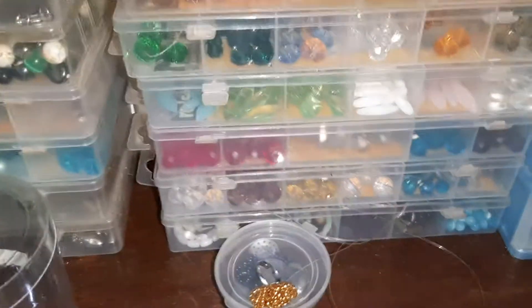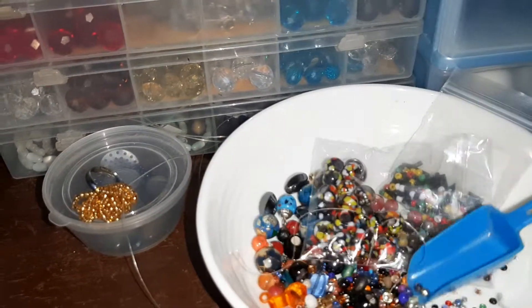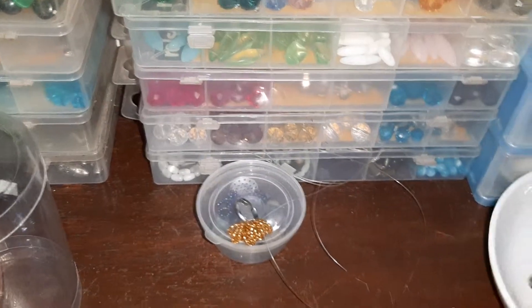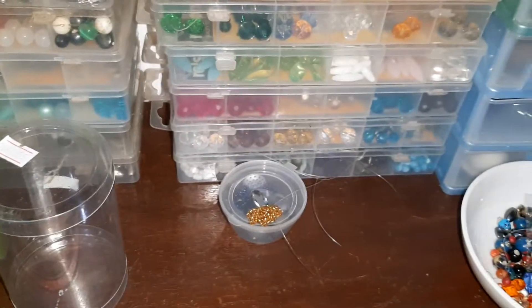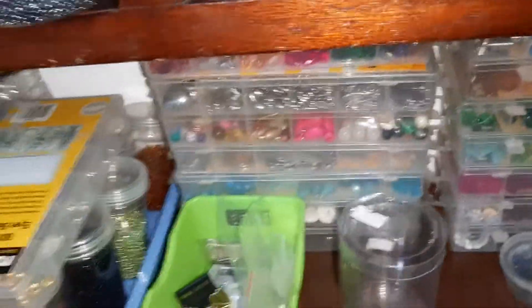I keep this scoop just to pick up my beads. When I'm putting them somewhere and I finish using them, I use this scoop — it's easy for me to put them back where I've taken them from. And that's it for my little bead station! I have a drawer here that I like to open and work with it open.